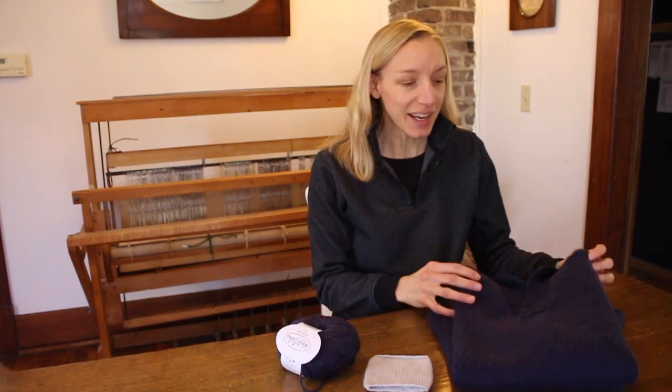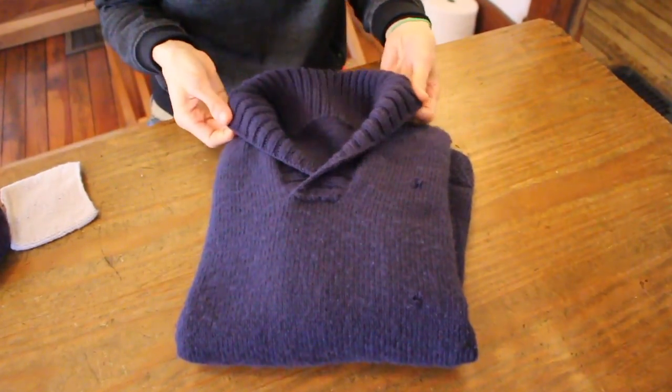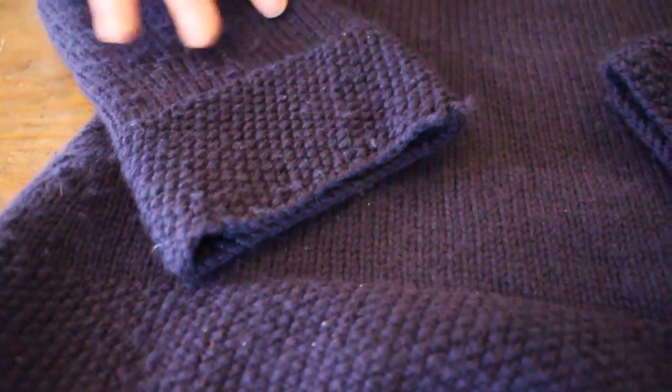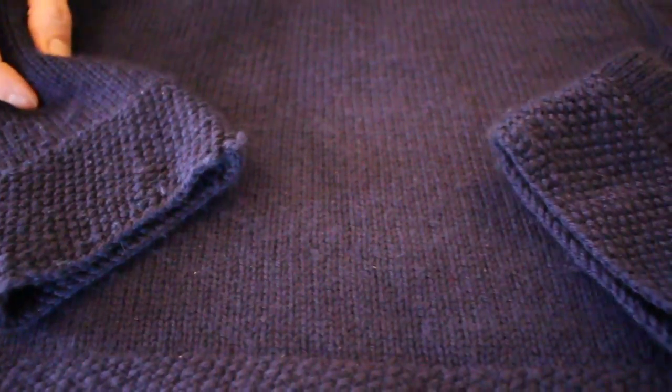Hi, I'm Melissa from Knitting the Stash, and today I'm going to talk to you about sweater surgery. I have a sweater that I knit in 2014 that I love for a lot of different reasons. It's warm, it's made partially out of cashmere, and it has some nice details like a shawl collar and some really great seed stitch around the cuffs and bottom band of the sweater.